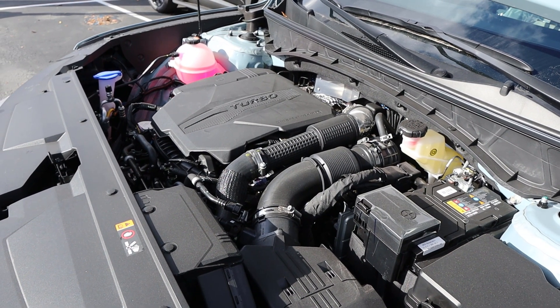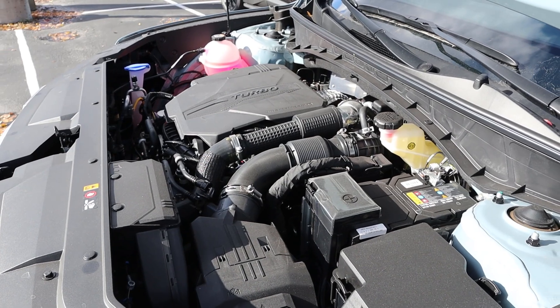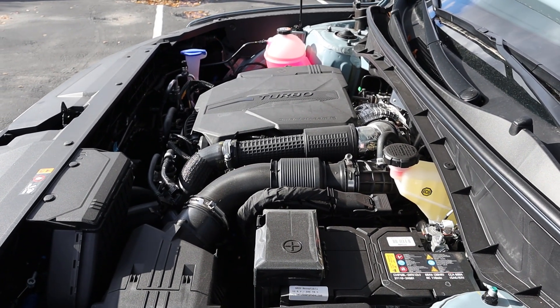Under the hood we have a turbocharged 2.5 liter four-cylinder that goes to an eight-speed wet dual-clutch automatic transmission. Fuel economy is 19 around town and 27 on the highway, with power outputs being a whopping 281 horsepower and 311 pound-feet of torque.